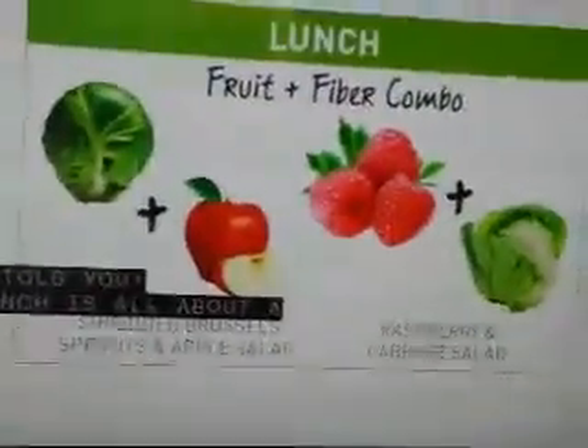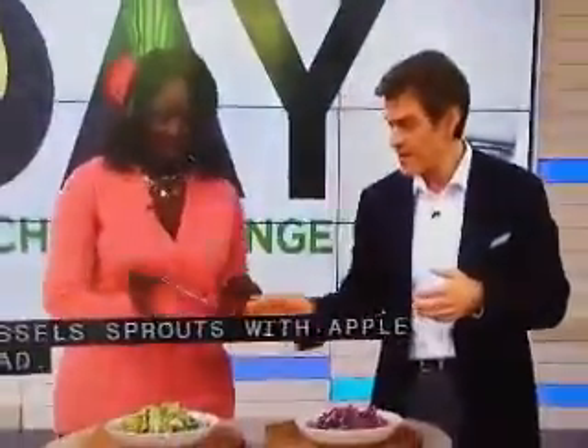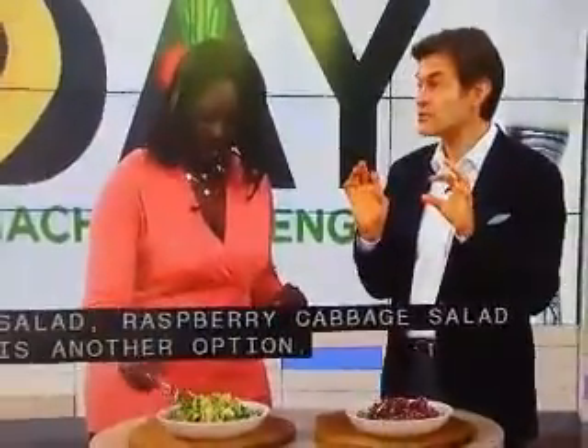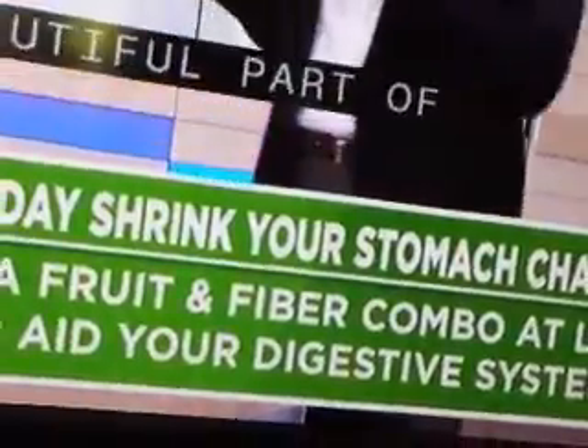Lunch is all about a fruit-fiber combo. Here are a couple of examples: this is shredded Brussels sprouts with a little bit of apple salad, and raspberry cabbage salad is another option. These contain soluble and insoluble fiber. There's a little sweet in there, which is unexpected. As a doctor, you're actually tricking your digestive system — when you combine those different kinds of fibers, it speeds up the transit time. That food moves through your body quickly, which is good, because that means it's not stuck inside of you messing you up.